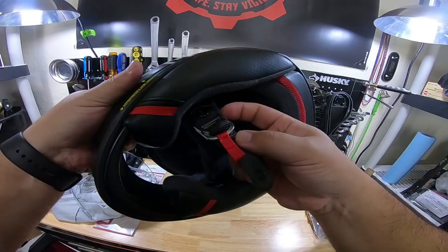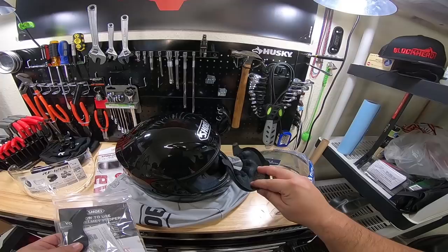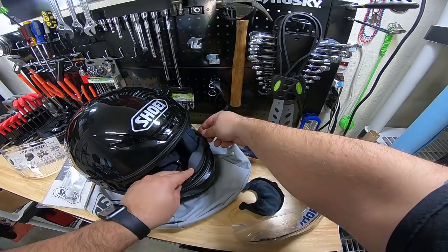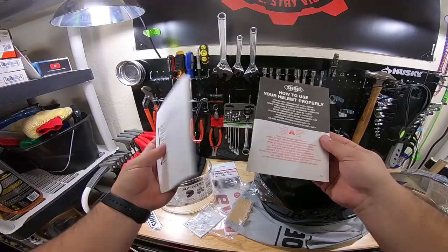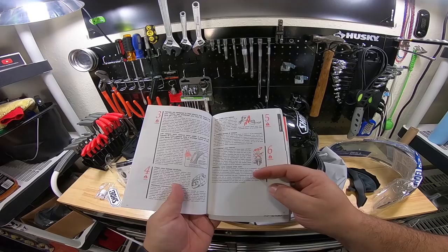Looking at what came with it here. Accessories bag — we've got a little chin curtain, which will definitely be going on there. It helps with wind noise and vlogging and such. Looks like we have a little top piece that would go right there. Then we have a couple of Shoei stickers, silicone oil, how to use your helmet properly, and instructions for use.